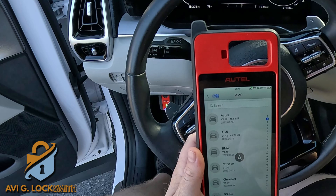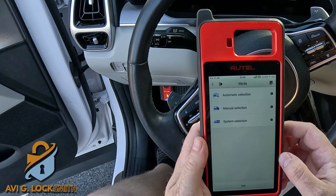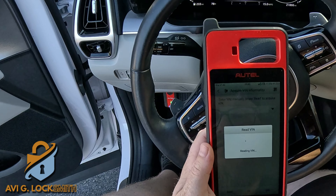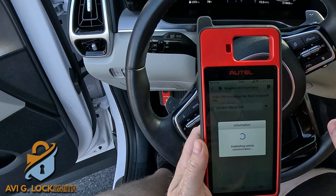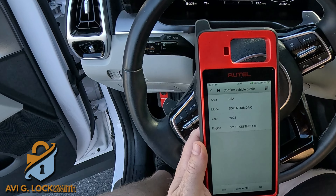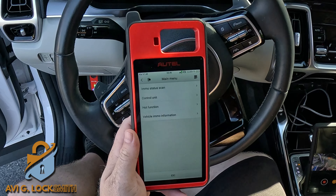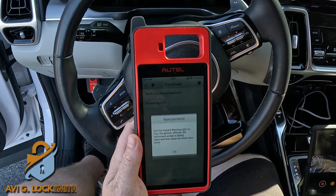We go to Immobilizer, then Kia, then Automatic Selection. Because the ignition is on, we can read the VIN number. It tells me to turn on the ignition — it's already on — and we have the VIN. Hit OK, choose USA, make sure everything is correct, hit Yes. We're going to select Smart Key because it's a push-to-start, then go to Control Unit and Read Immobilizer Password.